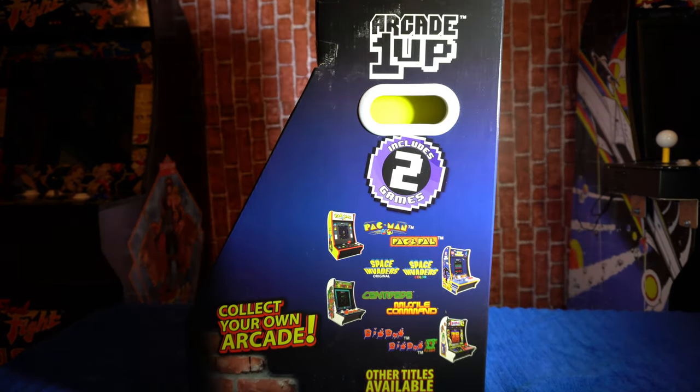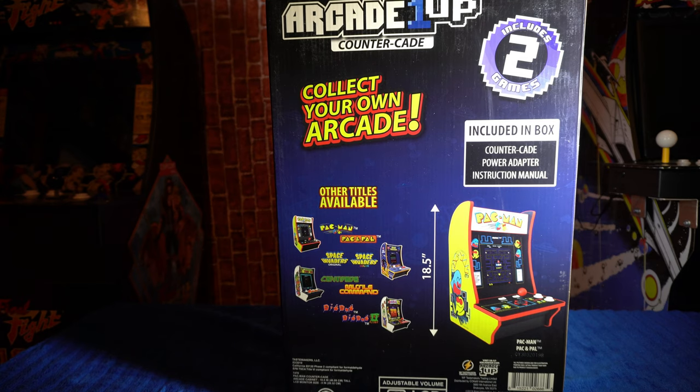On the side you've got some of the other games and machines they have available — Space Invaders, Centipede, Missile Command, and a Dig Dug machine as well. On the back, included in the box is a Countercade power adapter and instruction manual. It lists the other titles and notes it includes two games: Pac-Man and Pac-Pal.